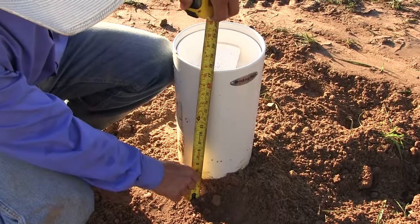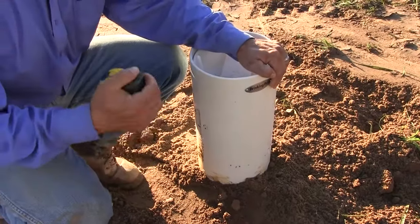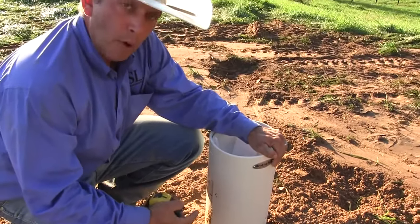At finish grade we're about 17 and a half inches, so that means calves will be good. And that's one thing I love about the drinking post waterer.